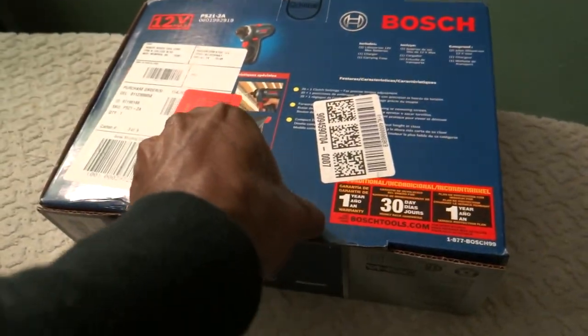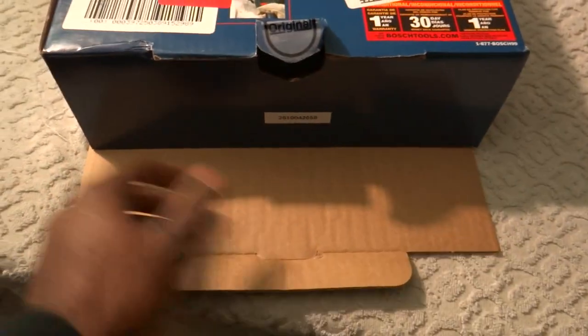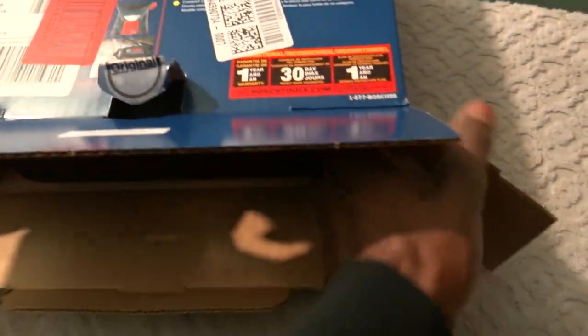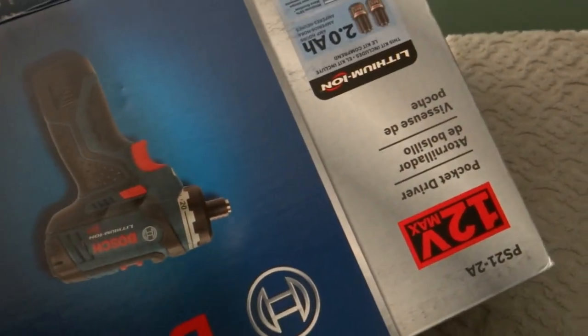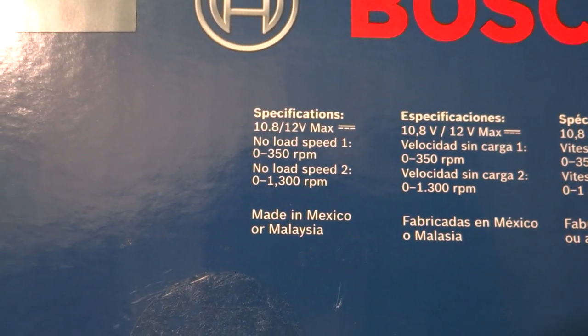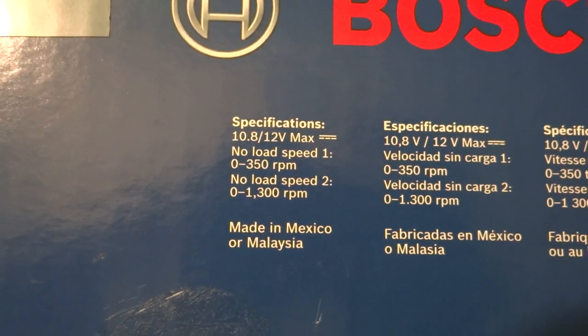Let's open this up and show you how small it actually is. It's got two speeds. Looking at the specs on the side: speed one is zero to 350 RPM, and speed two without any load is zero to 1,300 RPM.